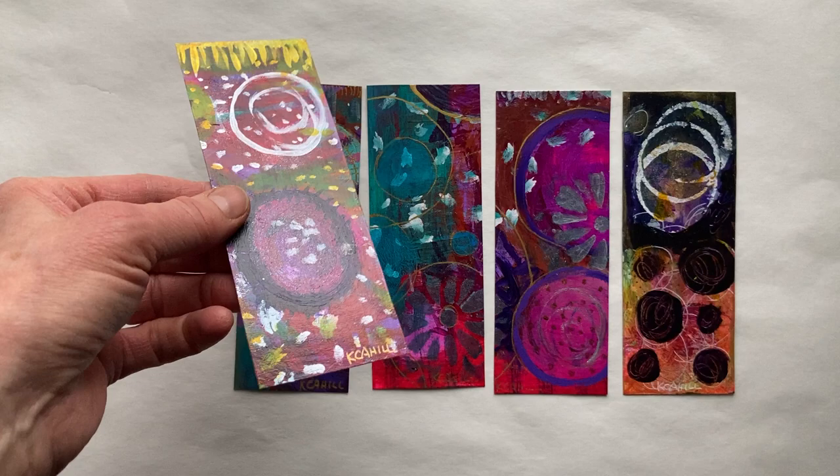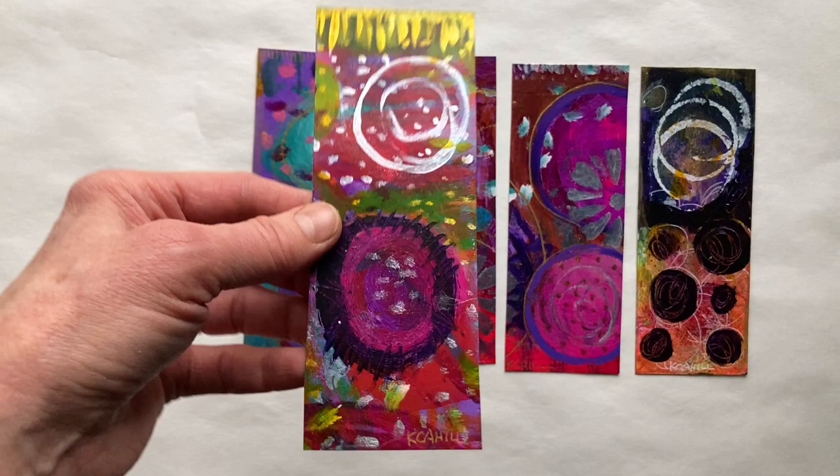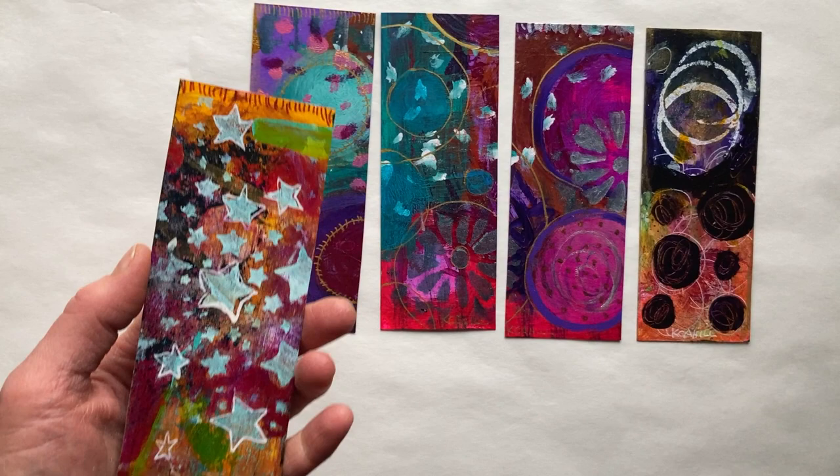Each one is also signed. I forgot to say that in my first video. This is set number two, and every single one of these is unique, different, and will not be repeated.